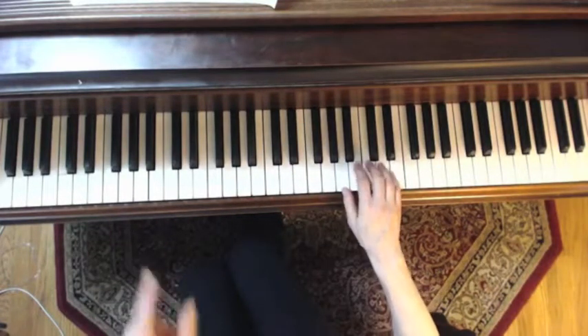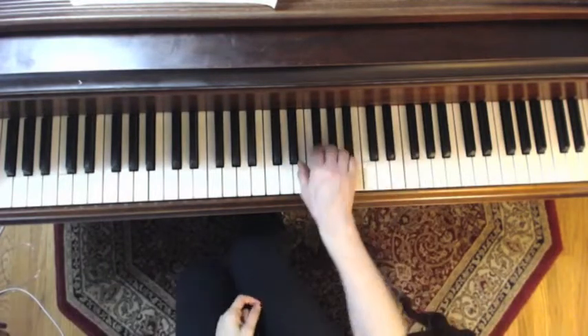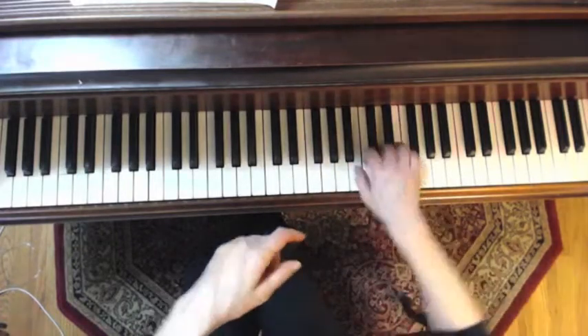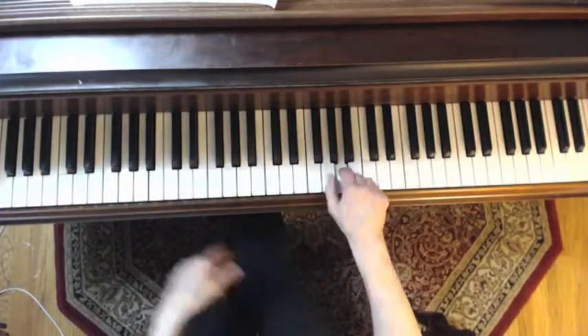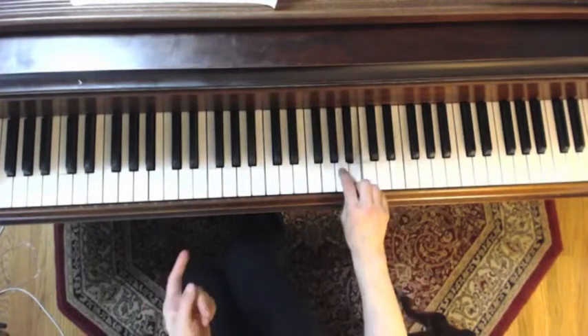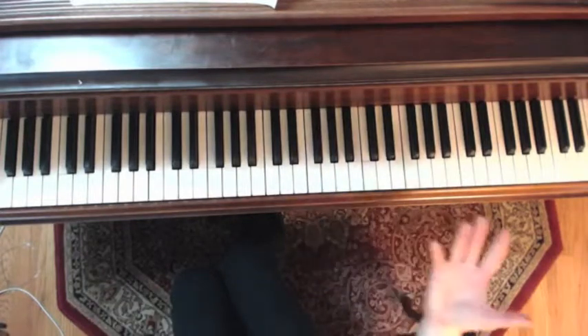And then this was the last thing: finish the inverted subject — we made a break with our hand. So we wanted a different color for the resolution note.